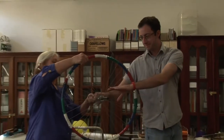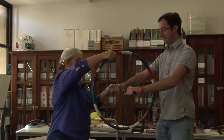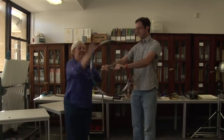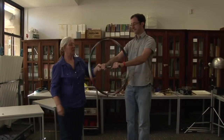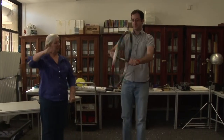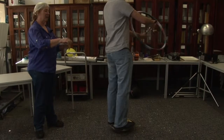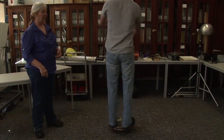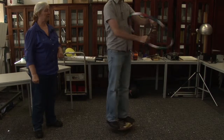Hang on to this please. I'm going to give it some angular momentum in this direction. And now I want you to apply a force and turn it. You'll notice that as he turns it one way he then rotates, and then as he turns it the other way he rotates in the opposite direction.